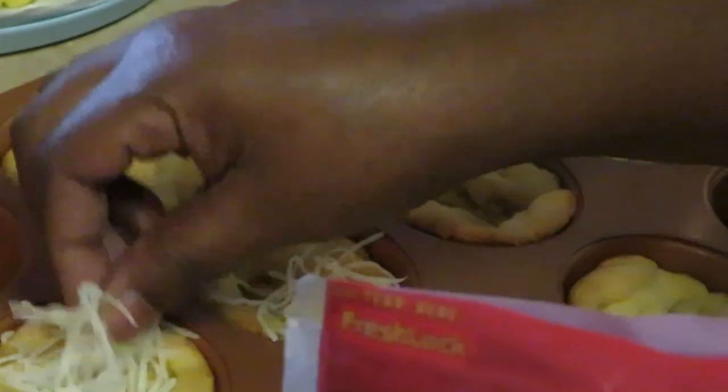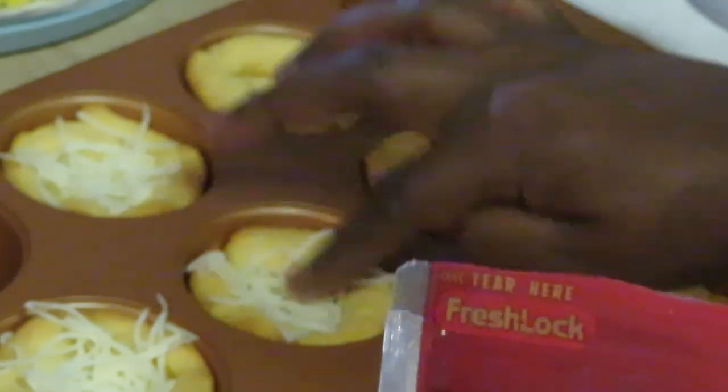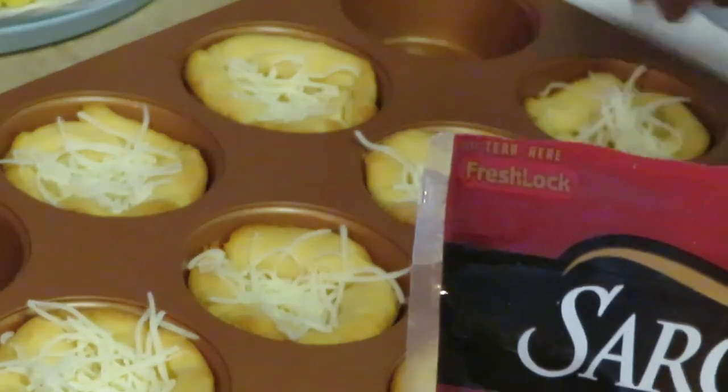I've got Sargento Six Cheese Italian. What I'm going to do is put my cheese down first so your food sticks to the cheese. Put a little cheese at the bottom so your eggs and meat stick to the croissant. Push it down with your hand so it gets down in there into your little croissant cup.